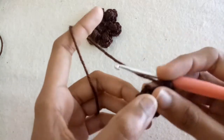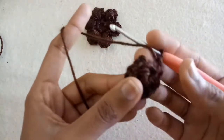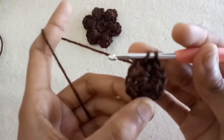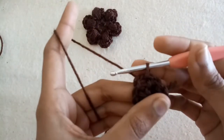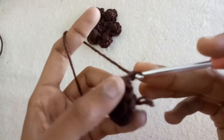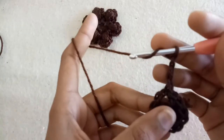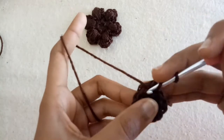Now slip stitch into the chain one space which we made right after chain one, chain two, and chain three. Make three chains. After that, we will make a puff stitch.